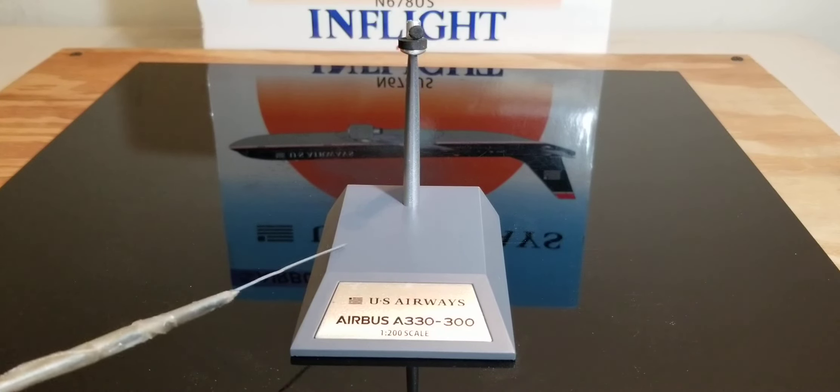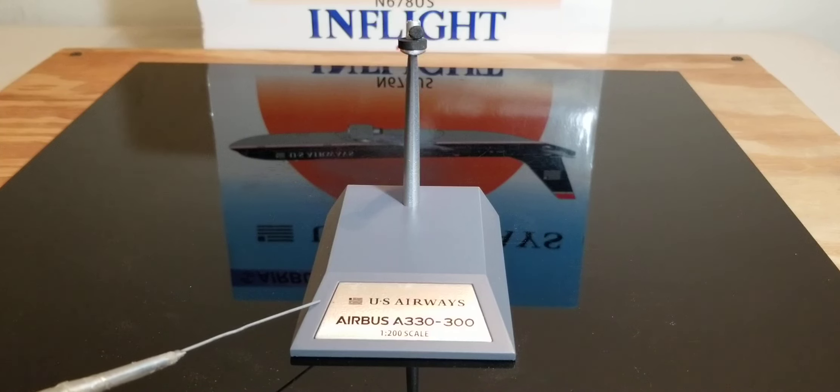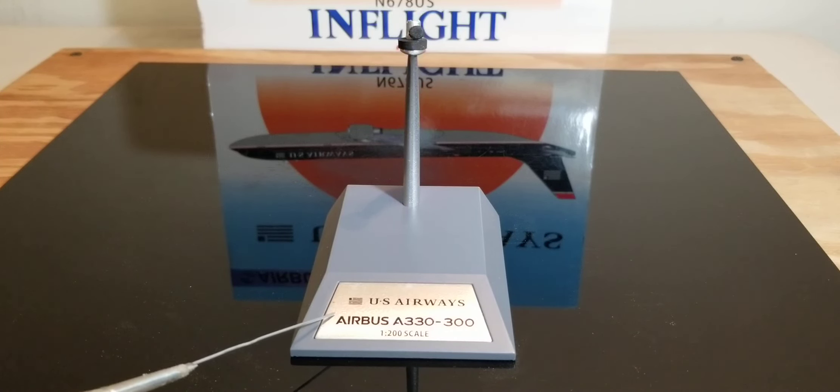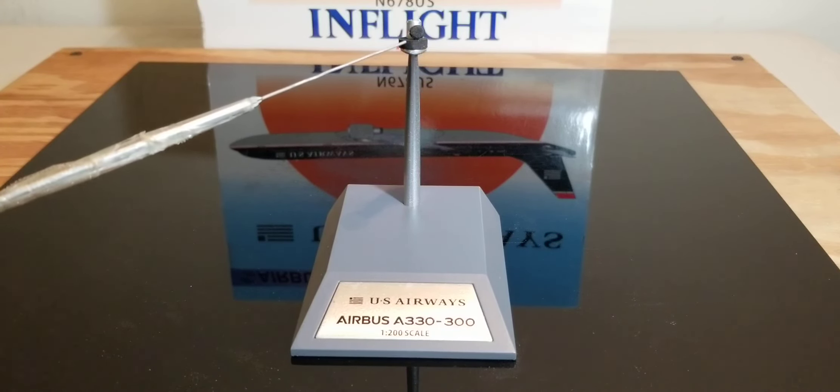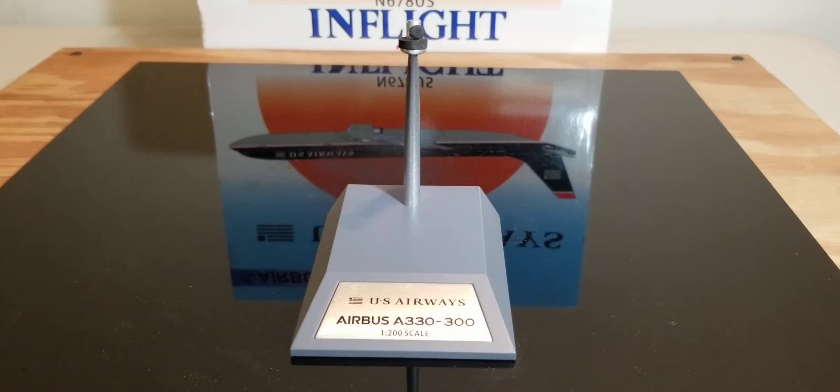Now you're looking at the metal model stand that came with the model. At the bottom of the stand is a customized plaque featuring the airline's corporate logo, the US Airways titles, the aircraft type, and the 1-200 scale model information. Coming up the stand, you see this black patent — its sole purpose is to protect your model and prevent it from being damaged or scratched when you place your aircraft on this model stand.